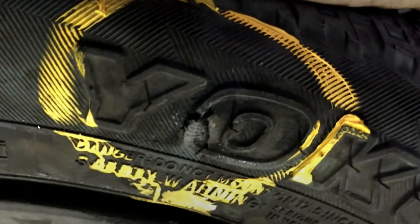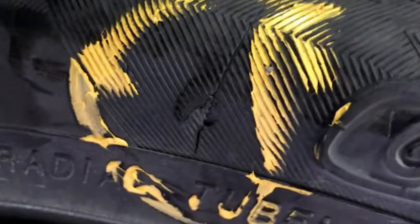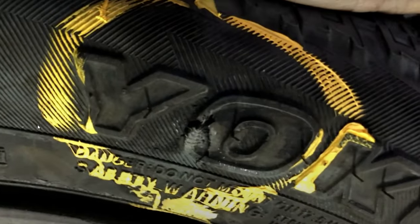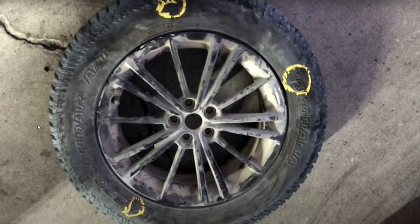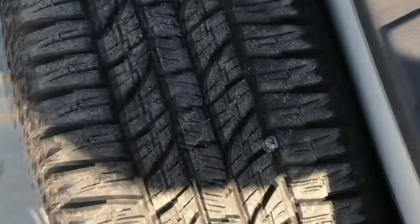A tire plug will not fix a hole that is larger than a quarter inch in diameter, and it is unsafe to fix anything on the shoulder of the tire or the sidewall. Tire plugs are best used to fill holes that are caused by nails or screws.